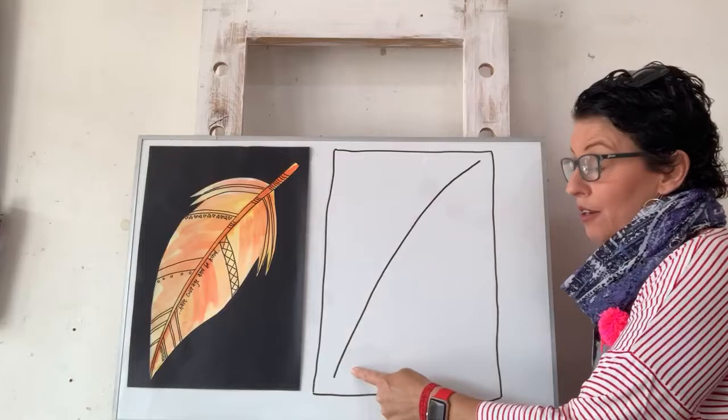I forgot to pause so you could go get your stuff - sorry about that! You should pause me to go gather everything you need. When you're back, this is what we've done so far - just this line down here.